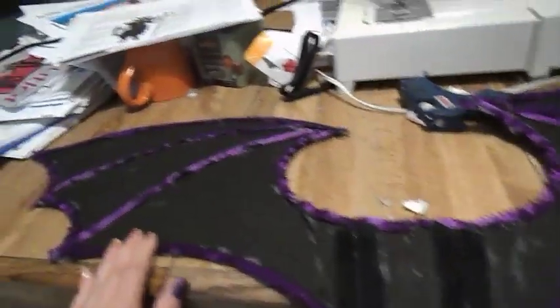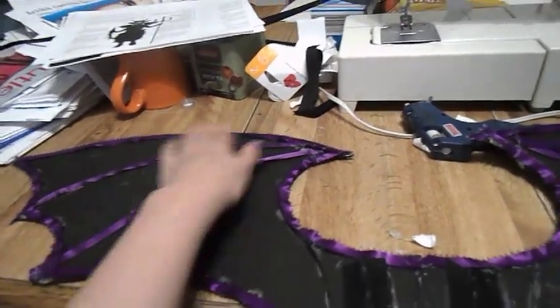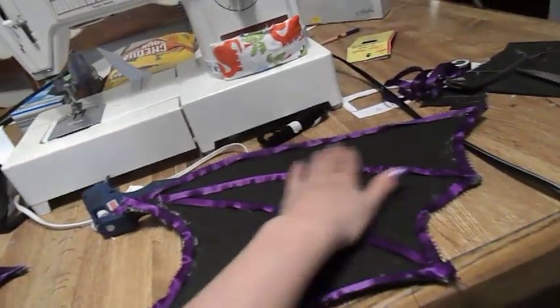So you're just gluing down the boning. The boning goes along here, here, here, here, here, here, and here, and the same thing on the other wing.